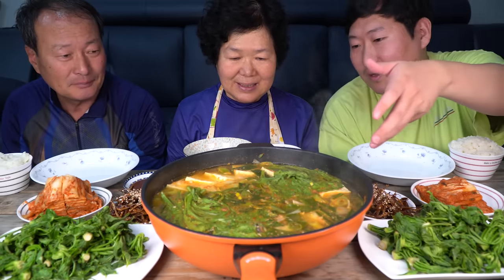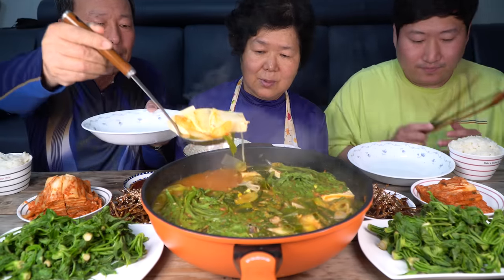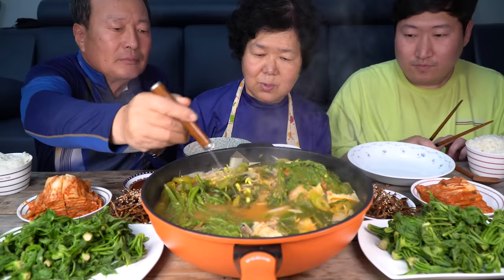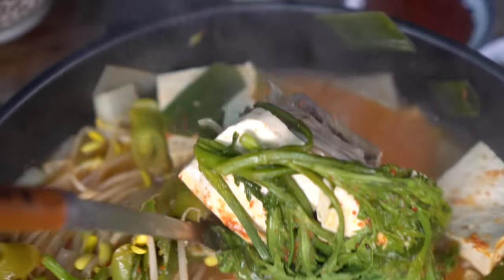I'm so happy to see you. I'm my mom. Today I'm going to make a cake. This is what I'm doing — I'm going to make a cake. I'm going to cut down the cake, then fry the cake and do the cake as I made.